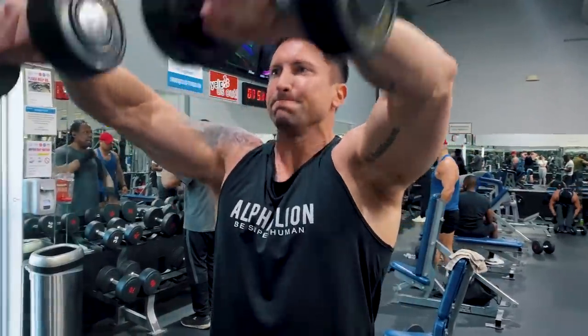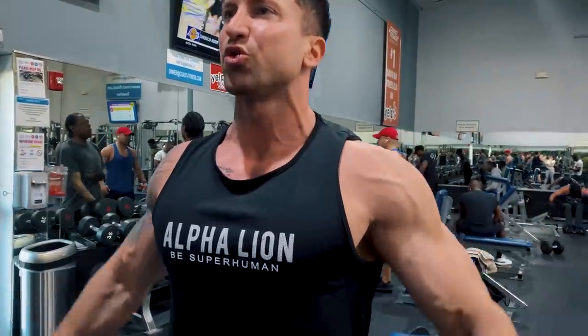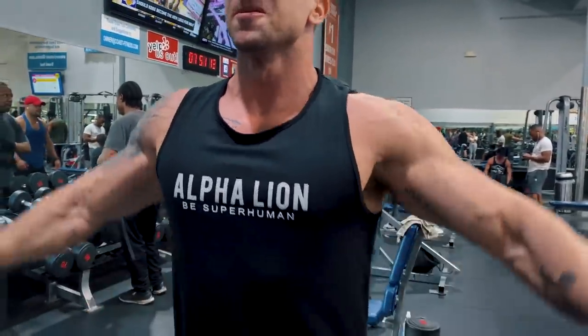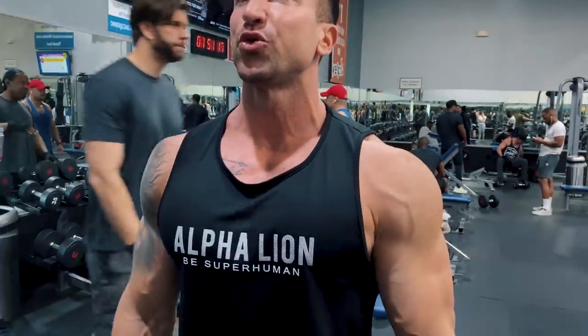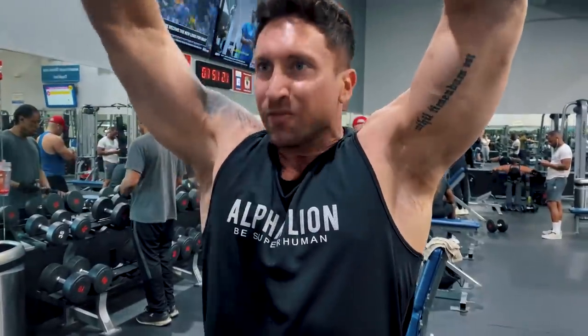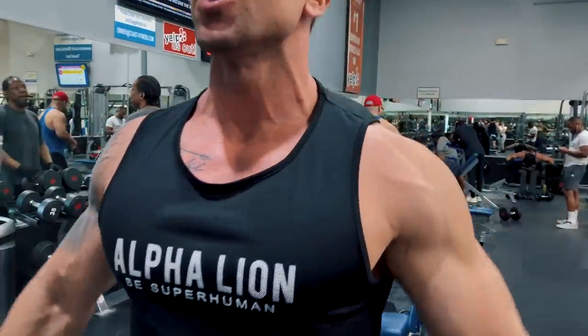Let me know in the comments if you like this voiceover style video where I can focus on showing the workout and just record a voiceover. If you do, I'll be able to show you a lot more workouts when I'm in focus mode. I can just have my filming partner grab the phone and film the workout just like this.